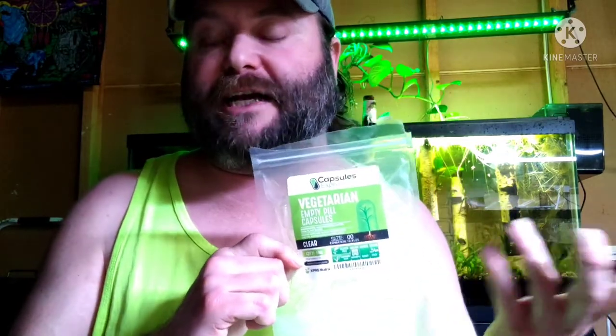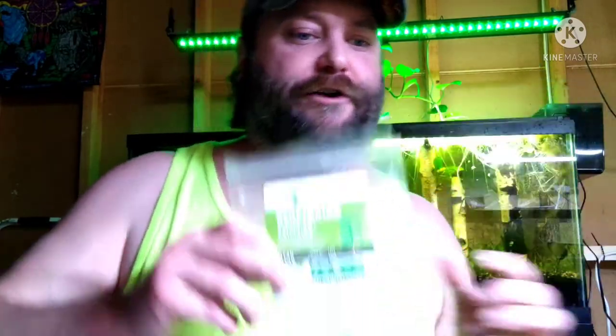I will leave a link to where you can find these. These are cheap — like $1.99 and you get a hundred of them. When I say Osmocote, there are two different kinds: Osmocote and Osmocote Plus. Plus provides micronutrients; the regular Osmocote just has the macro. I like the Plus because it has both macro and micro in massive amounts. I've used it in all my tanks.